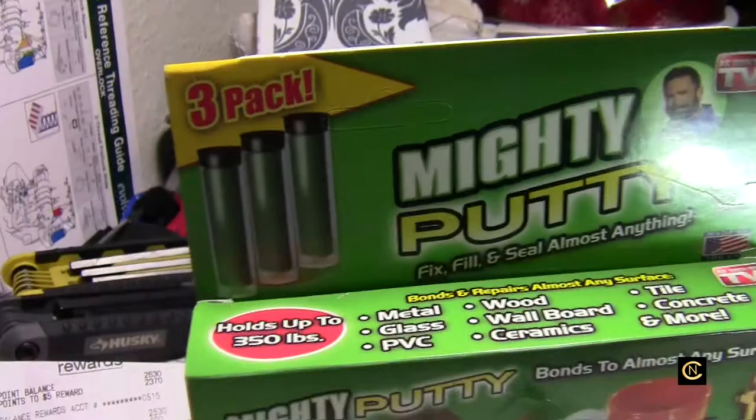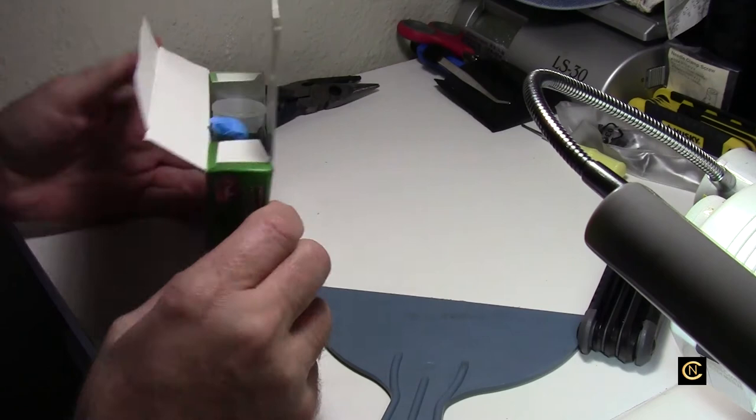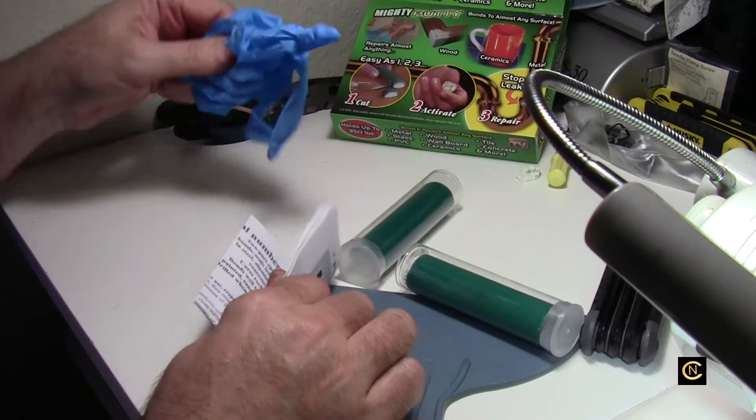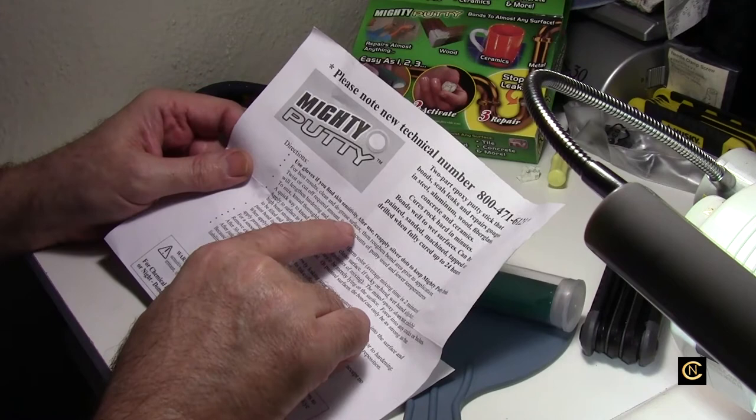Let's open this bad boy up and see what we got here. It comes with gloves. The instructions say use gloves if your skin is sensitive. My skin's not that sensitive — except when I go in the sun, that's why I never go in the sun. Everybody goes, 'Why do you wear long sleeves?' Because I don't want to get burnt.